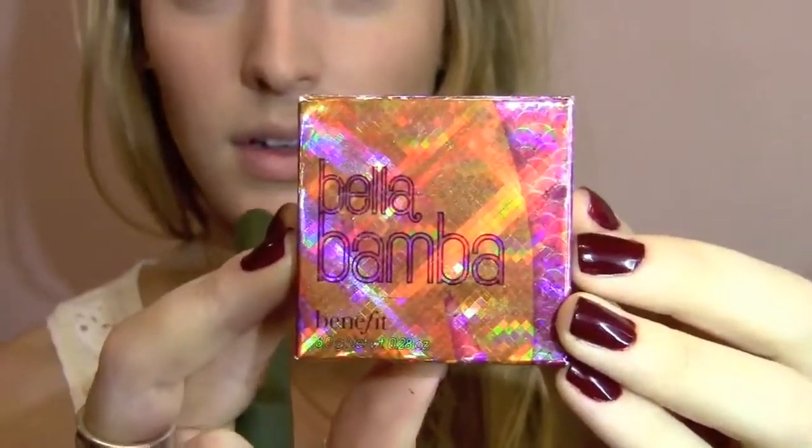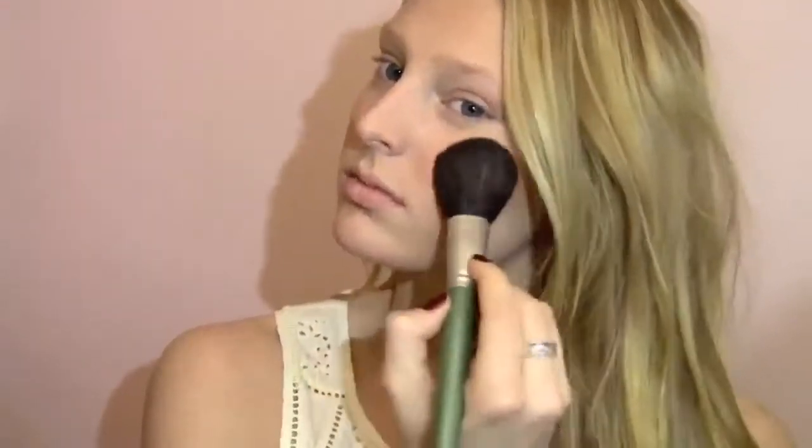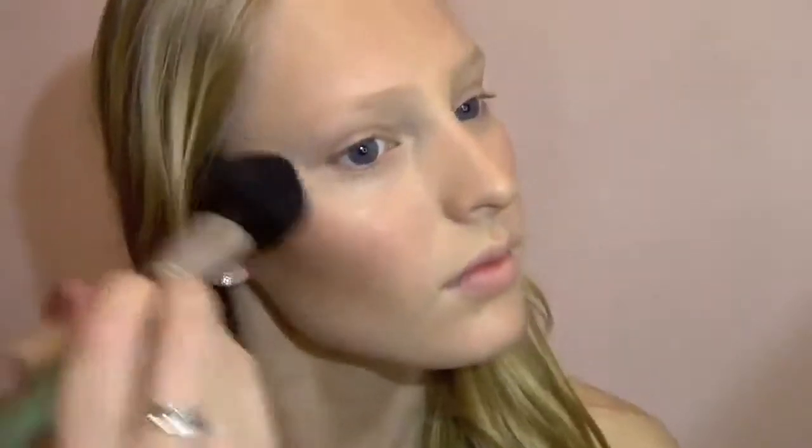For blush, I'm applying the Bella Bamba by Benefit, and it's a really pretty pink with a little bit of shimmer. I'm just applying that on the apples of my cheeks and then also going up on my cheekbones. For a highlight, I'm actually taking a Bobbi Brown Bronzer and I'm going to use the lightest shade and just apply that to the highest point on my cheeks.